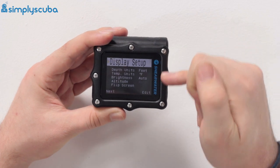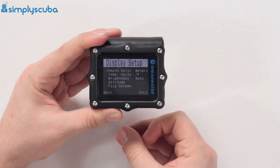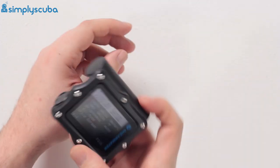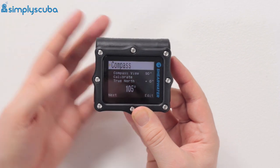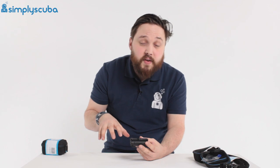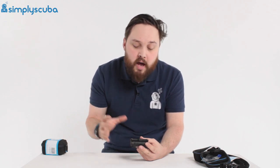For example, to change from Imperial to metric: hit edit, jump down to depth, select meters, save — and that's it done. You can cycle through other settings and even flip the screen, inverting it or turning it upside down depending on which way you want it on your wrist. It's a very customizable dive computer. You can also calibrate the compass from the menu. The standard Perdix version is exactly the same as the AI — the AI simply adds the option of pairing a wireless air transmitter.